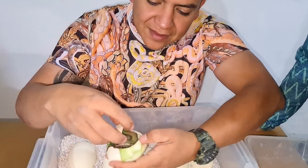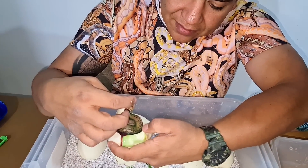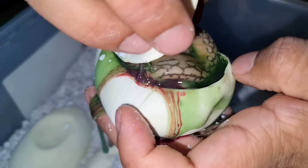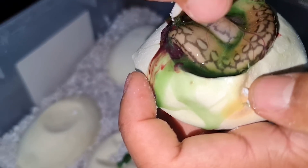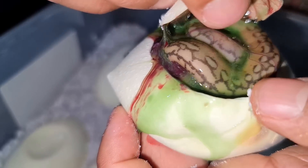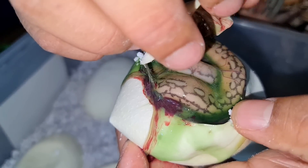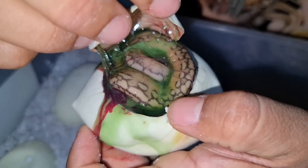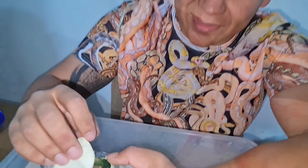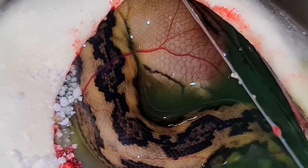Un huevo menos. Parece ser que en el siguiente huevo hay un Marvel Tiger Platinum — se mueve, está sanito. La serpiente se ve pequeña pero ya tiene patrón, ya tiene desarrollo vascular. Ahí se ve un Marvel Tiger Platinum, definitivamente un muy buen combo.